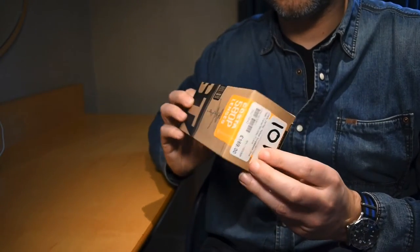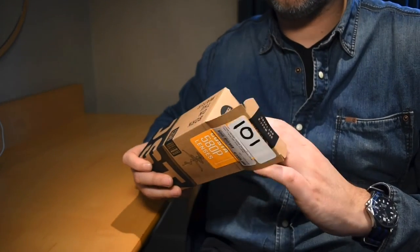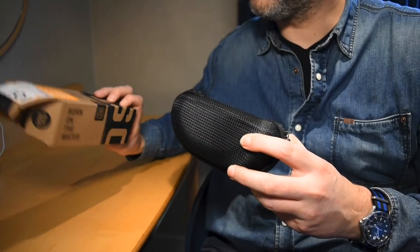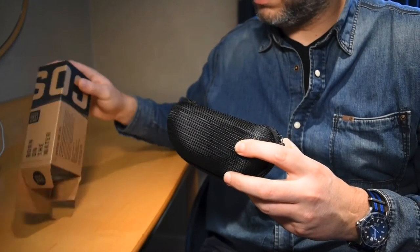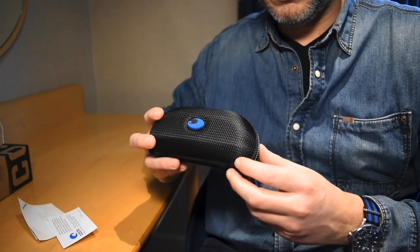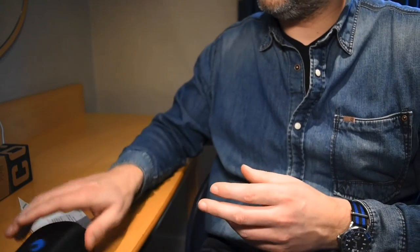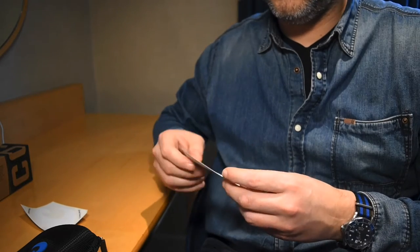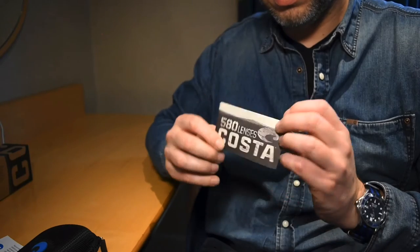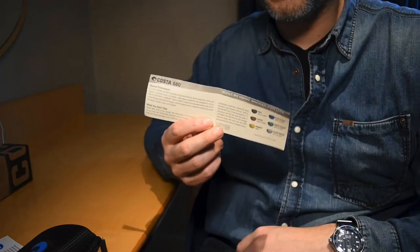This is the box they come in. Let's open it up and have a look. There's the glasses case that they come in, and a few bits of paperwork, Costa stickers, and more information about the glasses, including info about the different lenses.